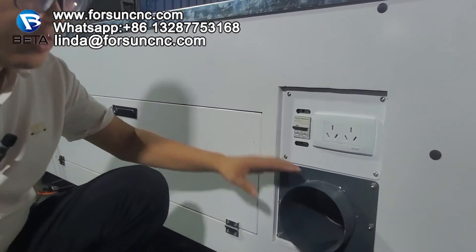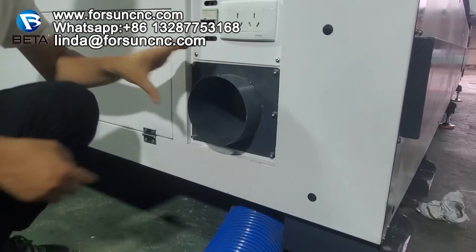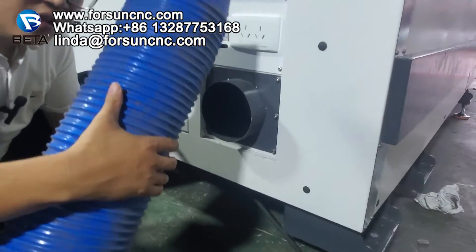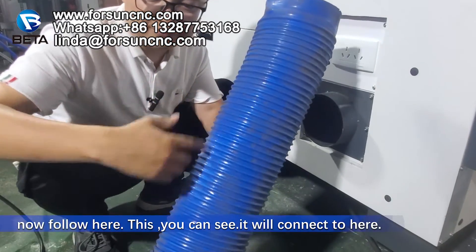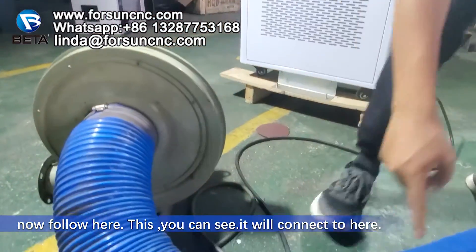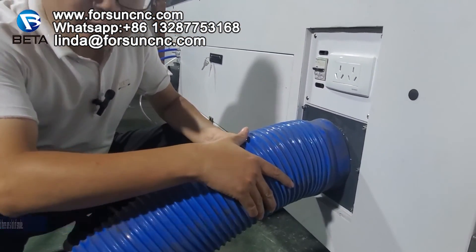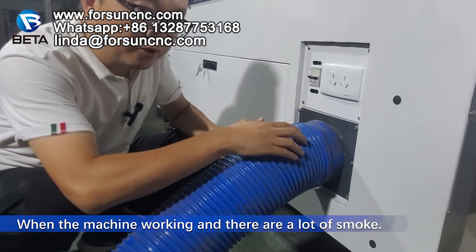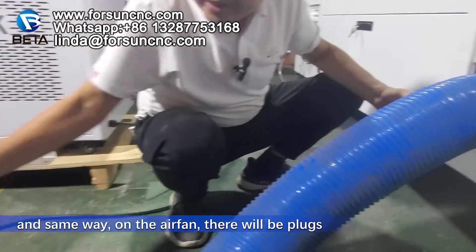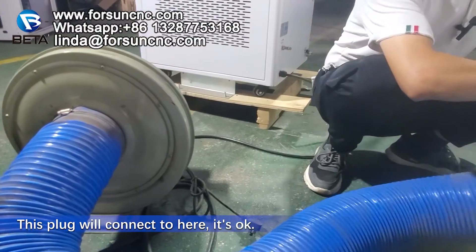This is the smoke tube. This tube is for draining the smoke out. You can see here we have the exhaust fan. Follow this line — it will connect here. When the machine is working and there is a lot of smoke, the exhaust fan will work and take it out. And the same way, on the exhaust fan there will be plugs — this plug will connect here.